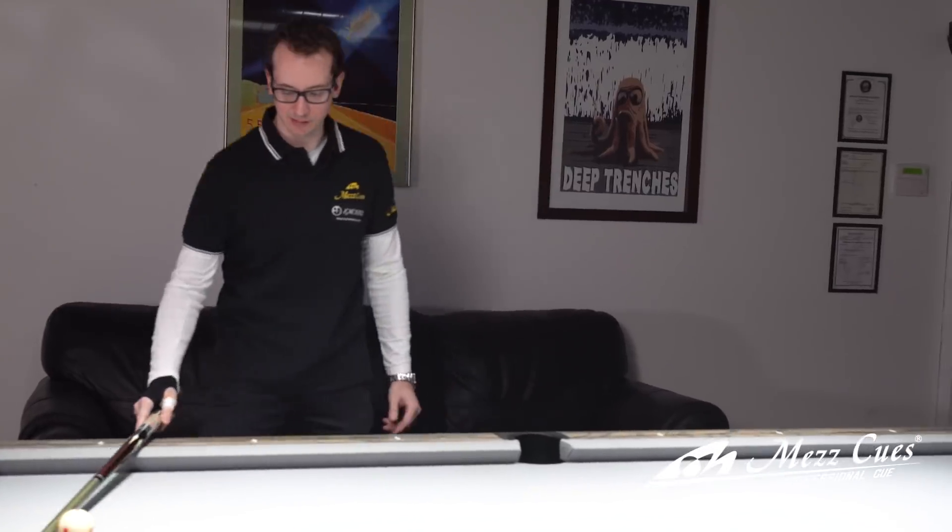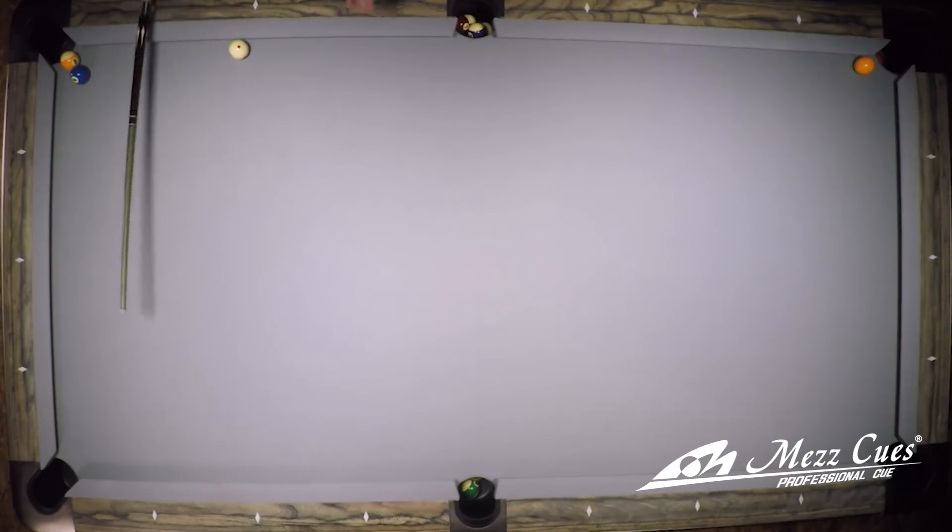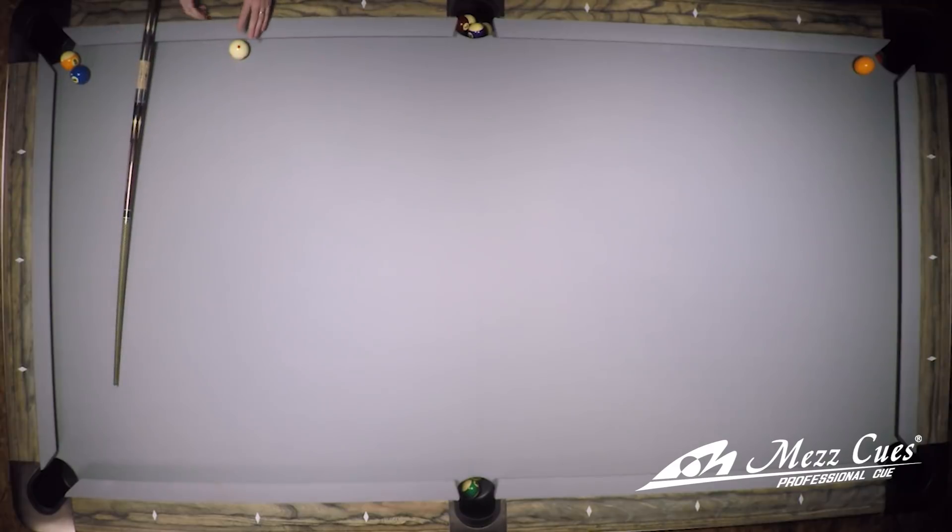The cue ball I like to put right here, which is behind the second diamond line. Same thing as the one ball - it's not frozen but it's not very far, just a touch away from the rail.